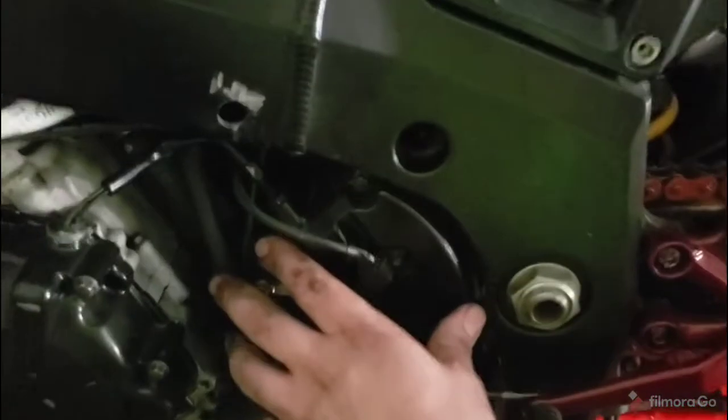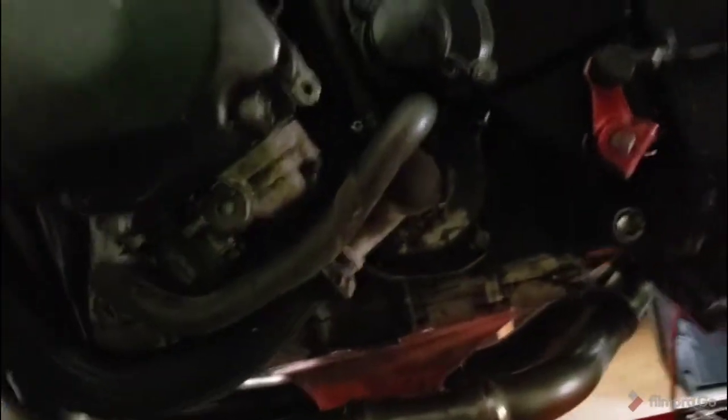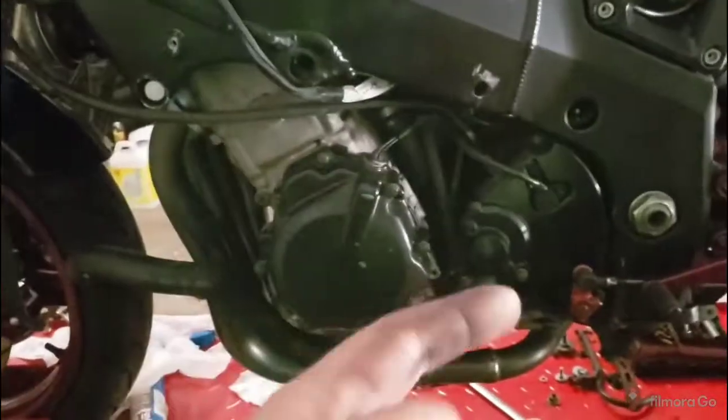Same situation on this one. We've got to pull the starter drive, pull the clutch cover, pull the sump, pull the stator cover, pull the clutch actuator and sprocket cover, pull the water pump, flip this thing on its lid, and split the case.